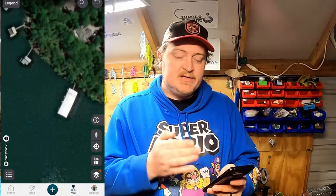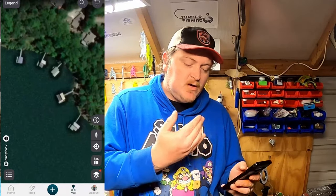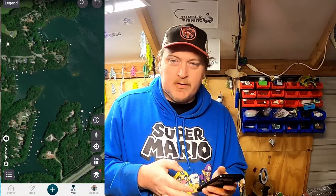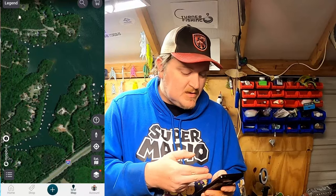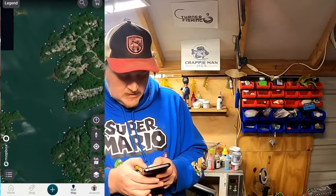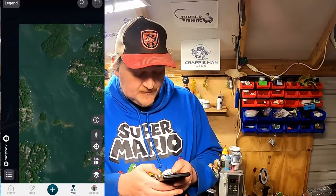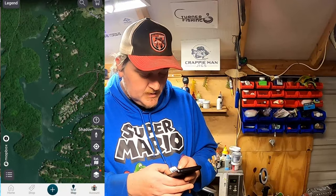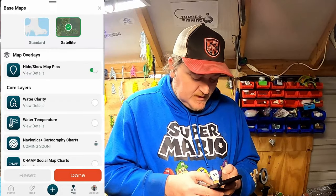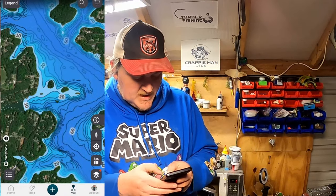If I'm catching them off the bridge itself that means they're tight to cover, holding on something. Then I'm going to take off the social maps and come over here and start working these docks. If I catch a few off these docks and zoom out on the Omni app — there are just so many docks to go through. Finding that right dock is going to be key.